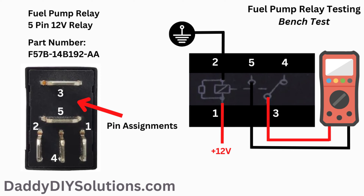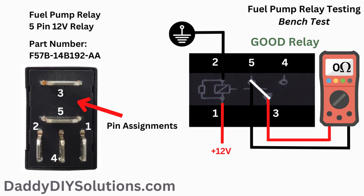Another way to test the fuel pump relay is by performing a bench test. If you look on the side of the relay, you'll see the pin assignments. Using this information, we can test the relay by supplying our own inputs and monitoring the outputs using a multimeter. Pins one and two are the control side of the relay — we can provide our own power and ground as shown in the diagram. Pins three and five are the load side of the relay. If the relay is good, when we apply power and ground to the control side, we should see continuity or virtually zero resistance on pins three and five. If the relay is bad, when we apply power and ground to the control side, we'll see OL or no change on our multimeter display.